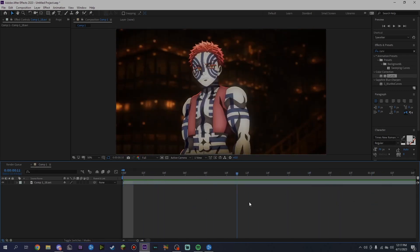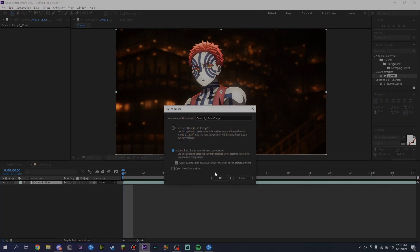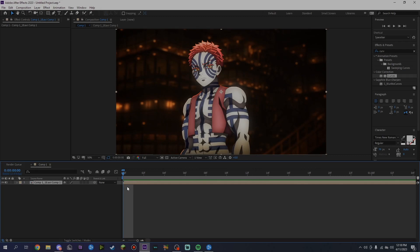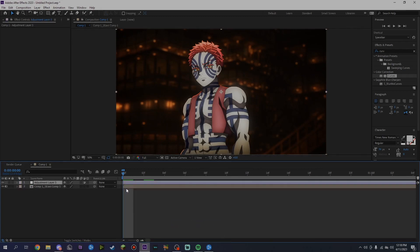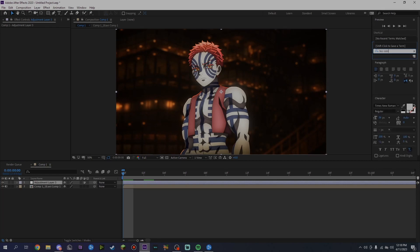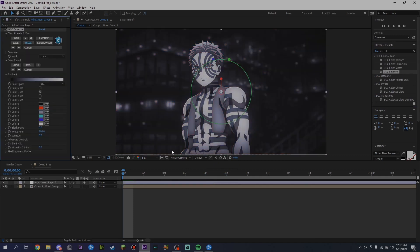What you want to do is pre-comp — click Ctrl+Shift+C and move all to a new composition. Then right-click and make a new adjustment layer. From there, go to Effects and Presets and look up BCC Colorize. Drag it onto the adjustment layer and as you can see it takes out all the color and saves you a lot of time.